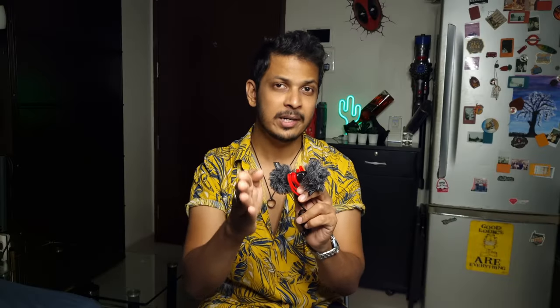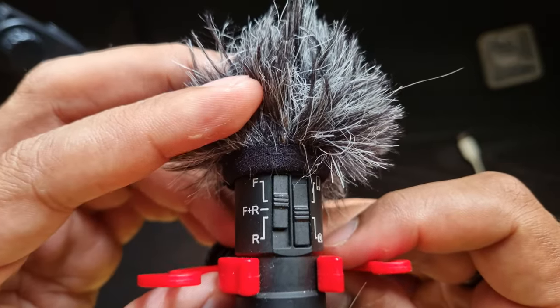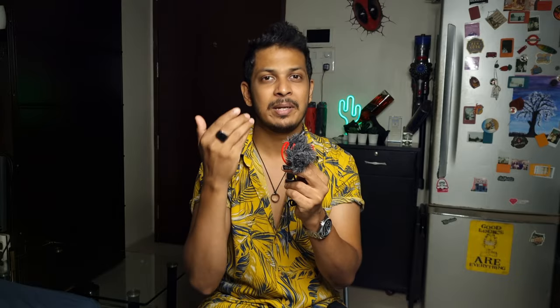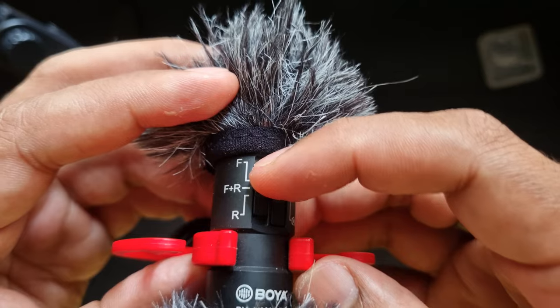Last but not least, the mic. I'm currently using the Boya BY-MM1 Pro. I used to use an older unidirectional version, but this one is bi-directional — it has a mic in the front and at the back. It has two switches: one to toggle between smartphone or camera mode, and the second switch has three levels. One activates only the front mic. Second activates front plus rear, which is helpful when vlogging with someone and you're having a conversation. The third setting activates only the rear mic, muting everything in the front.